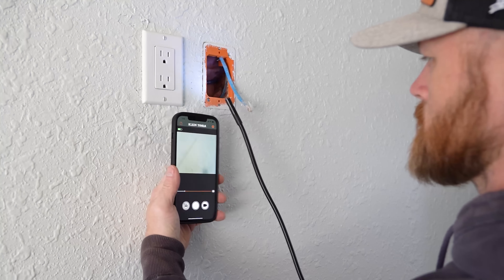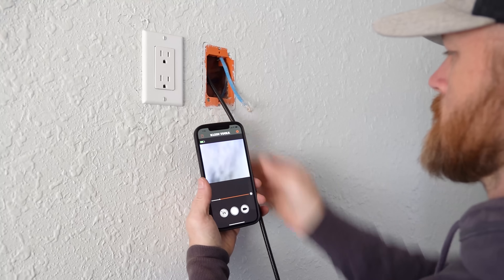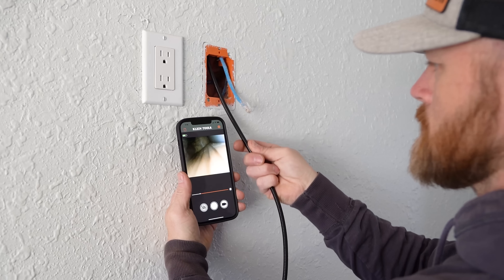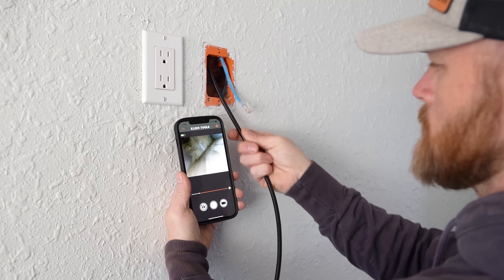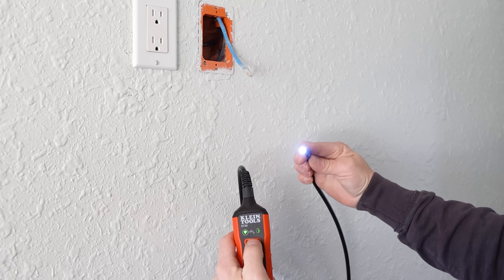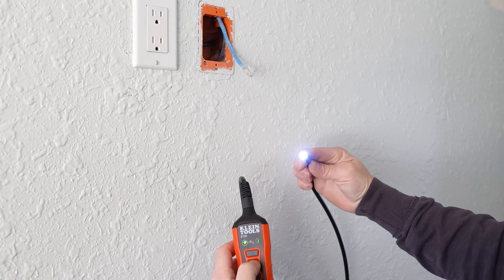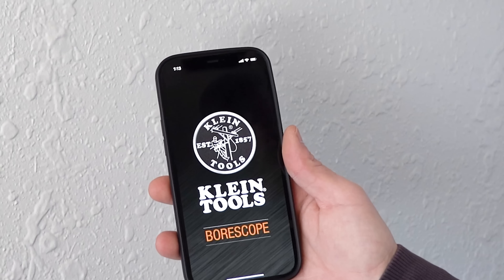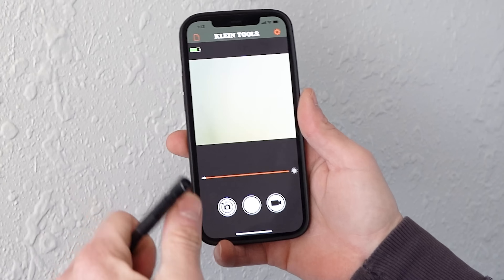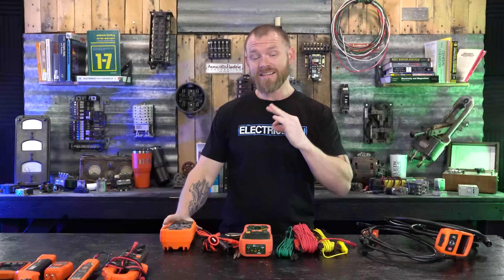Next we're talking boroscopes. A boroscope is a handy tool with a camera on the end of it. As electricians, we can't see inside walls or conduit, so being able to stick this up a wall to see what you're running into — where a hole is, what's going on inside — is extremely useful. There's a built-in light function that helps a lot in dark environments. This one Bluetooths to your phone via a app where you can see in real time, record video, take snapshots, and save everything. Boroscopes come in handy quite frequently for me, specifically inside walls.